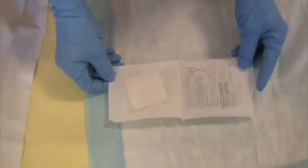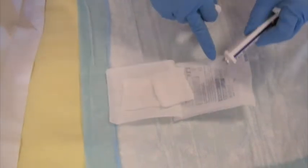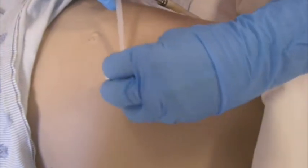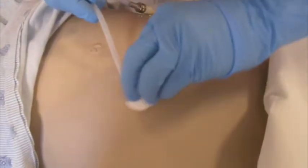Taking your second 2x2 gauze, open it up. Apply your 2% mupirocin ointment on the sterile field. Take your gauze, fold the corners, ensuring that you use a no-touch technique.